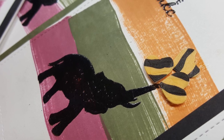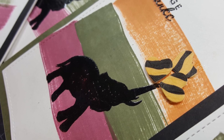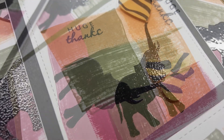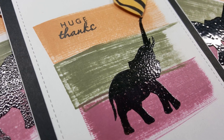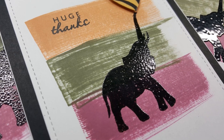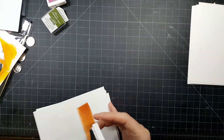Hi everyone, welcome back to my YouTube channel. It's Mary and today I am showing you what I guess you could call another clean and simple card using this kit from Hero Arts. I had to make a bunch of thank you cards and my daughter helped me, so we found a design that we could work with together and this is what we came up with.